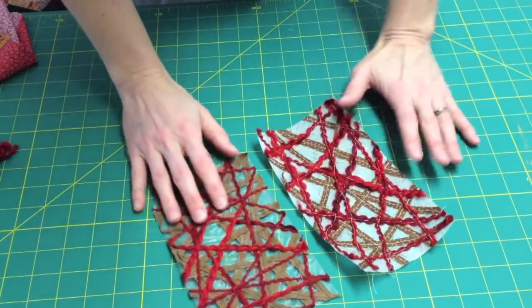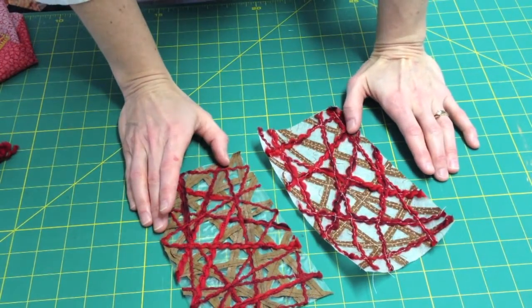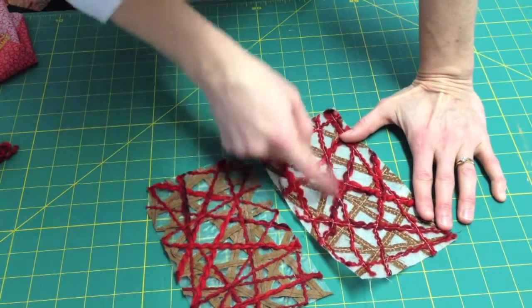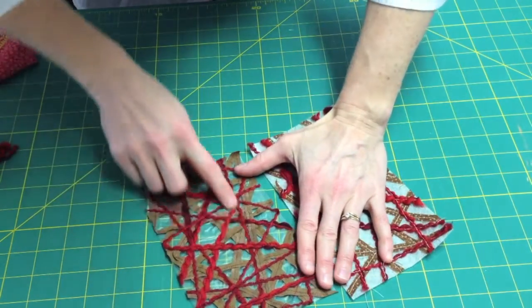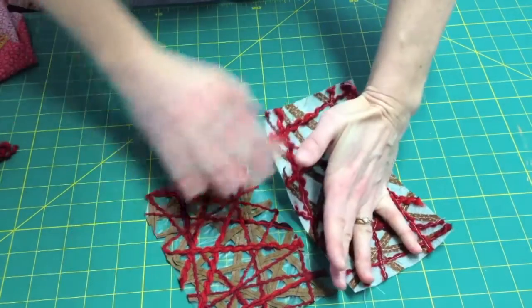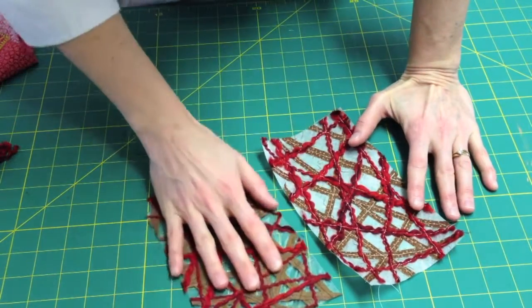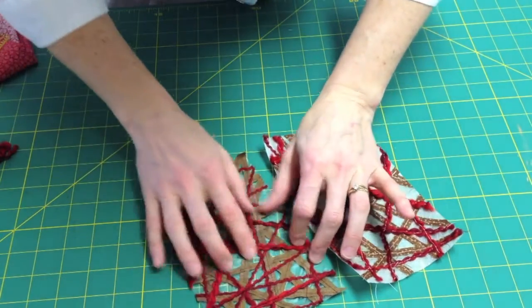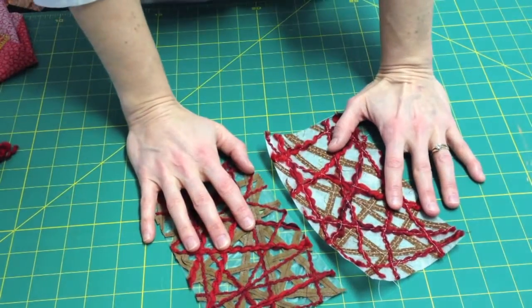Here are the two stabilizers trimmed and ready to rinse. You can see the difference between the white thread I used to show you and when you use a coordinating thread — it looks much better. Now simply lay this in the bottom of the sink and rinse it with warm water, moving it around until all of the stabilizer has disappeared, then lay it out to dry.